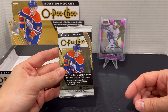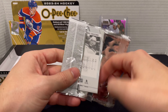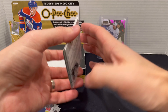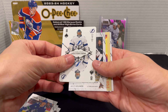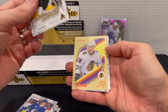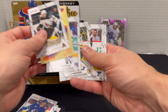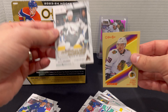Last pack guys — let's hope for some sort of a Bedard in here since he has not shown up yet. We got a trading card: Vasilevsky here on the eight of spades. Marquee Rookie of Milos Kellerman. And then — oh, so close — it's a different Blackhawk. We got Luke Pilp here on the retro rookie. No Bedard unfortunately, but we did pull some pretty cool stuff. Let's do a quick recap out of the two boxes.